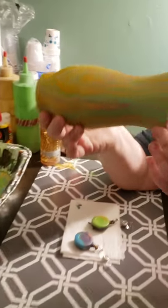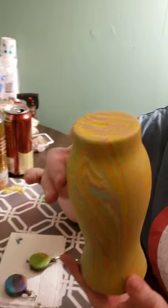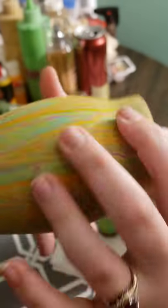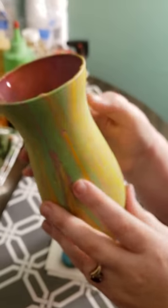Just a quick follow-up today on the vases that I did yesterday. Here is the little one that I had. I'm loving the color combo there and how it all flows. There's a little bit of tackiness here at the top so I'm not touching that too much, but the main portion of the vase is dry.